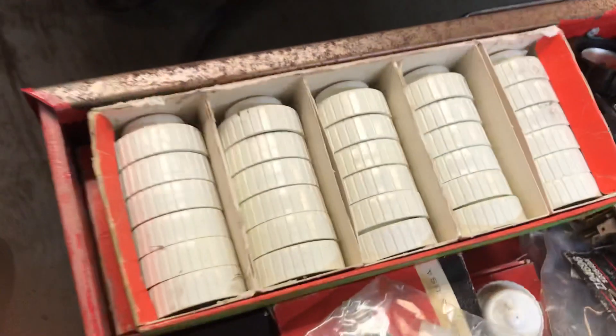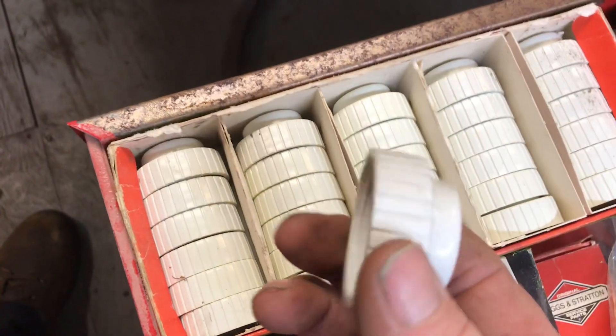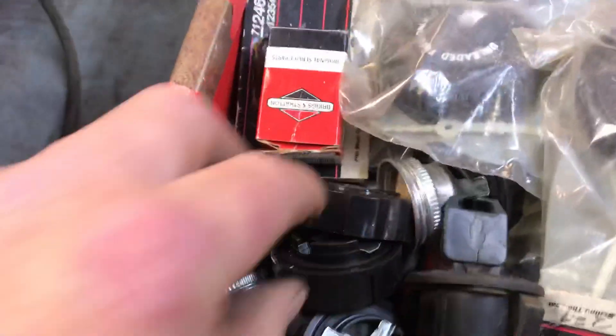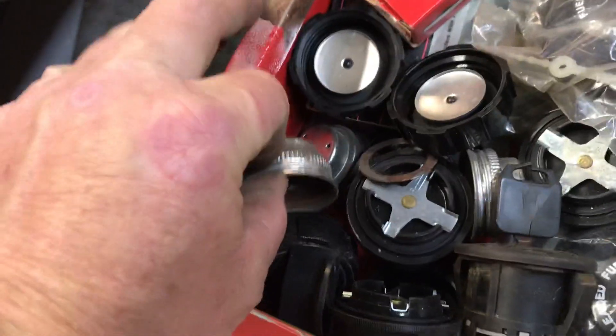Down here you'll find the pump gas caps — I got two cases, hit me up, let me know, I'll send you a couple if you need them. And we got some screw-on Crescent gas caps, some Briggs and Stratton screw-on, a couple of half-turn ones, and the old screw metal Briggs and Stratton gas caps.